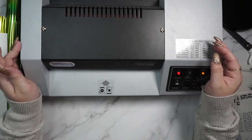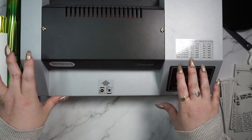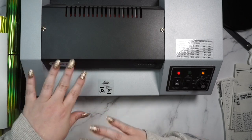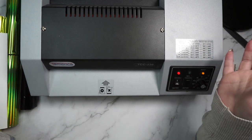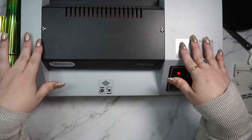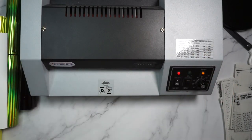The one I'm currently using, that I upgraded to about a year and a half ago, is the Tamerica TCC 230. I'll link it below if anyone wants to get it. I do recommend it if it's within your budget — it was around $215 — but you do not need something this fancy. The only reason I got it is that I had an Amazon gift card from work. I just want to reiterate: any basic laminator should work fine.